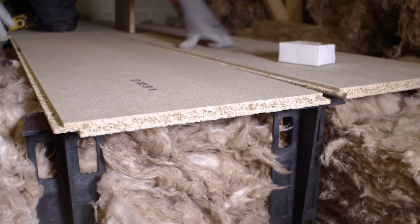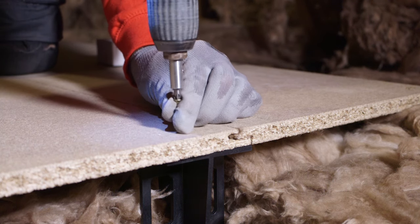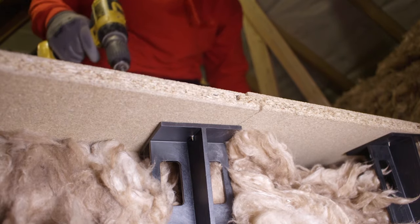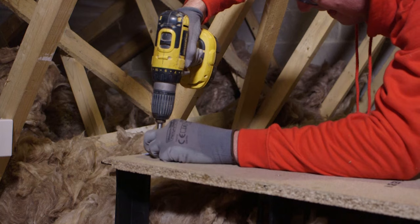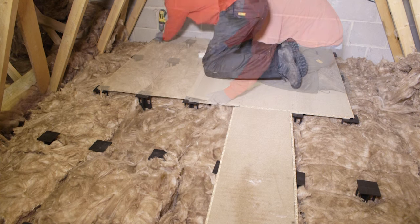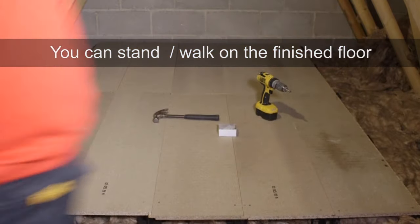Your loft boards may have a tongue and groove fitting — make sure this is nice and tight. Repeat this process to secure the chipboard to all the legs it sits on. Lay the next board down and screw to secure. Continue until the platform is complete. In some lofts the boards may need to be cut to shape to accommodate timber structural elements that may be present in the loft or simply to fit the space. Do not move or alter any structural elements. You should be able to stand or walk on the finished floor.